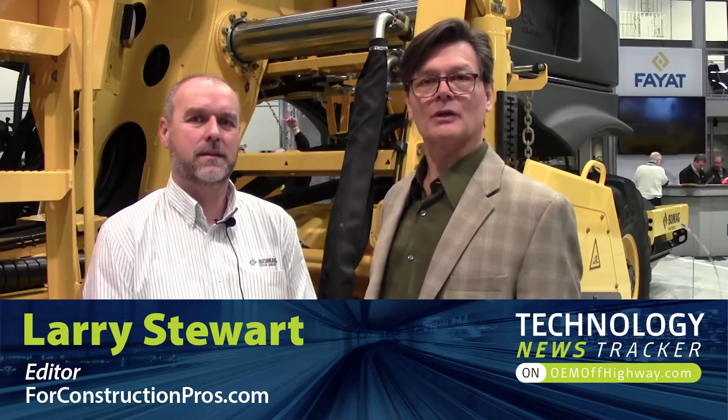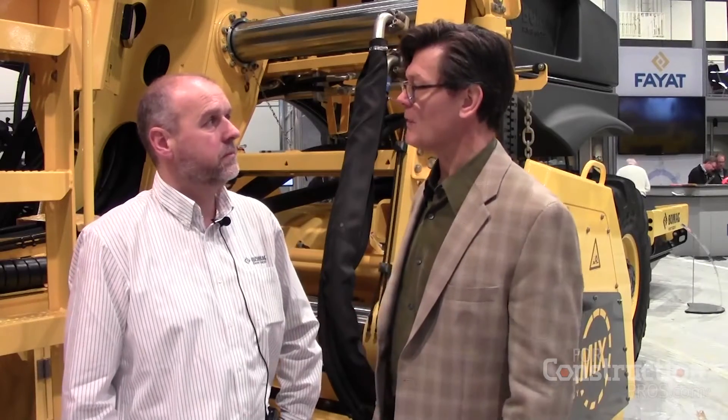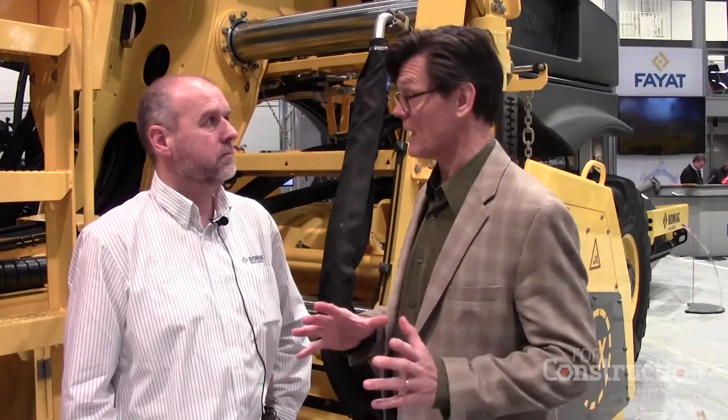Larry Stewart here with 4ConstructionPros.com at ConExpo ConAg 2017, at the BOMAG booth with Lutz Stahlges, product manager for BOMAG. We're talking about the RS500, the new machine for BOMAG — a big new reclaimer stabilizer with cool side-shifting capabilities. Tell me a little bit about the key features that make this machine stand out in the market.